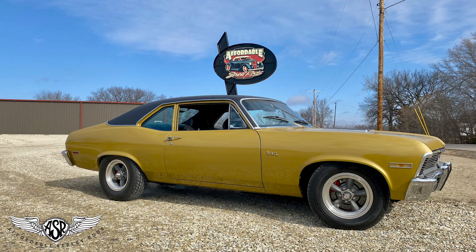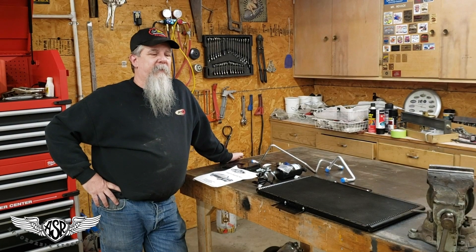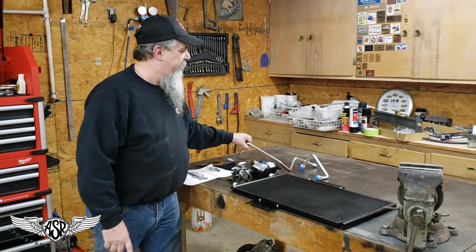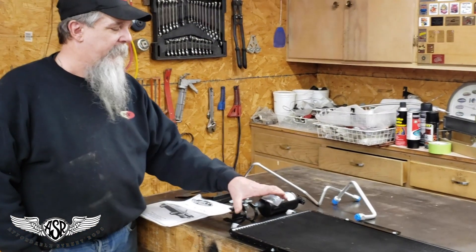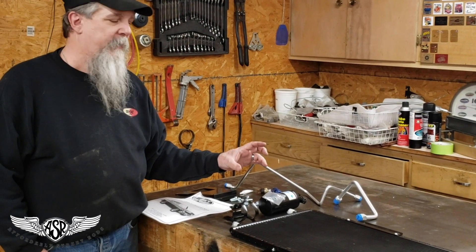Same thing in front of the core support behind the grill. We chose the Sure-Fit condenser kit, which is this condenser. These brackets are specific to the 72 Nova. These pre-bent hard lines that come in the condenser kit are also very specific to this car, and they'll attach and route the hard lines back through the core support to connect to the rest of the plumbing.